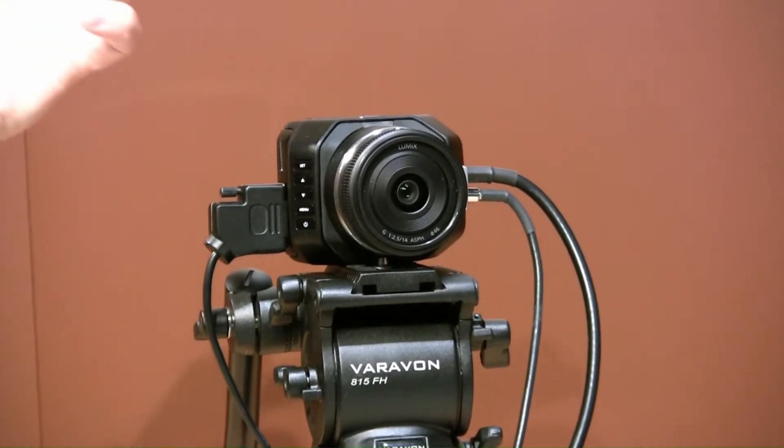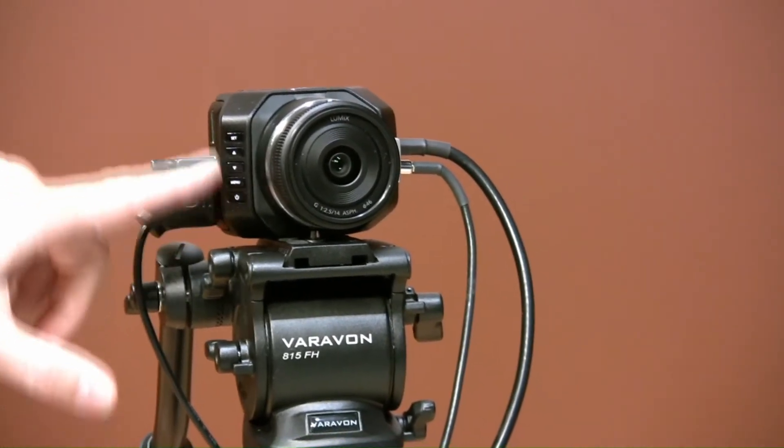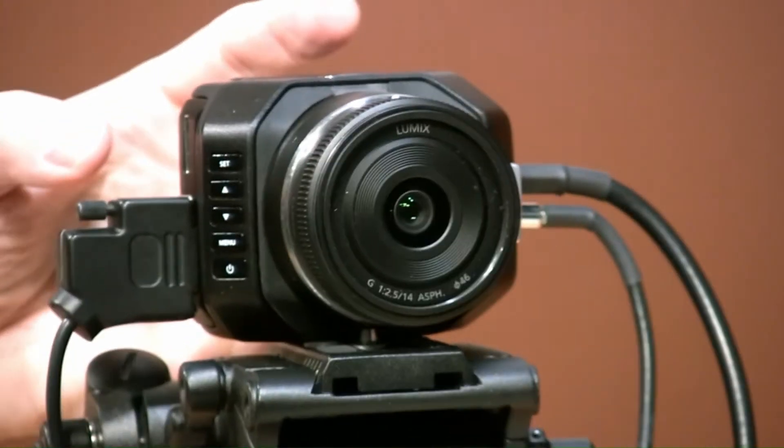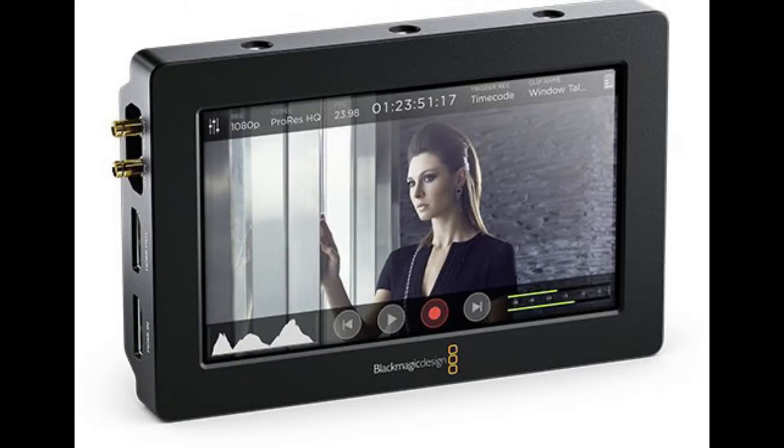Even though it's small, you can really rig this up to be a full blown studio camera. Now, getting back to the menu settings — there's no monitoring on the camera itself. So what we've done is come up with the Blackmagic Video Assist.